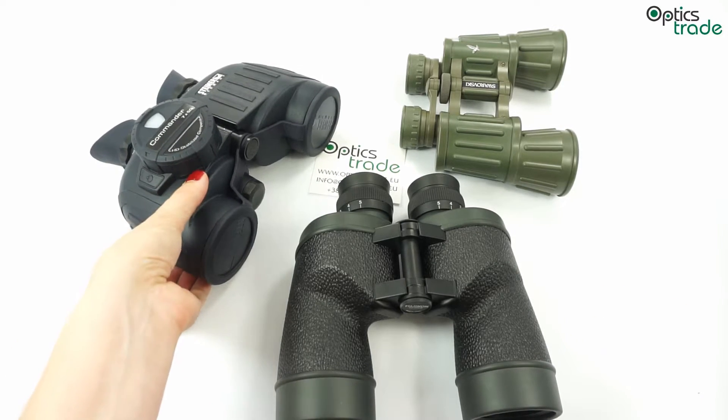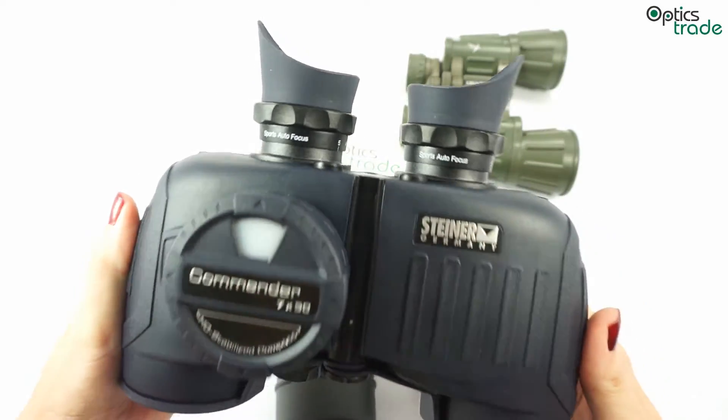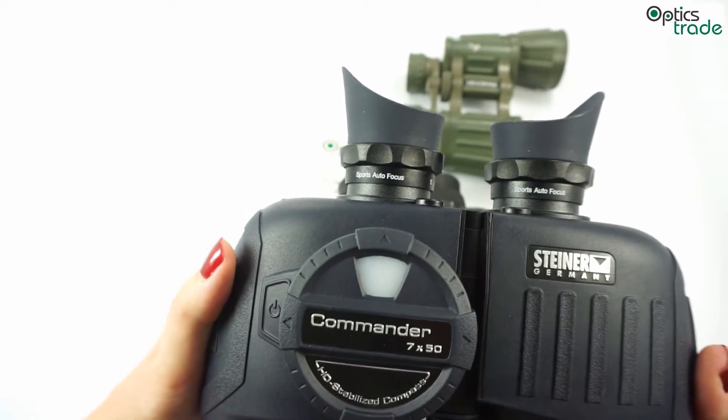Binoculars with this type of focusing are also incredibly watertight and thus very likely to appear on the majority of marine binoculars.